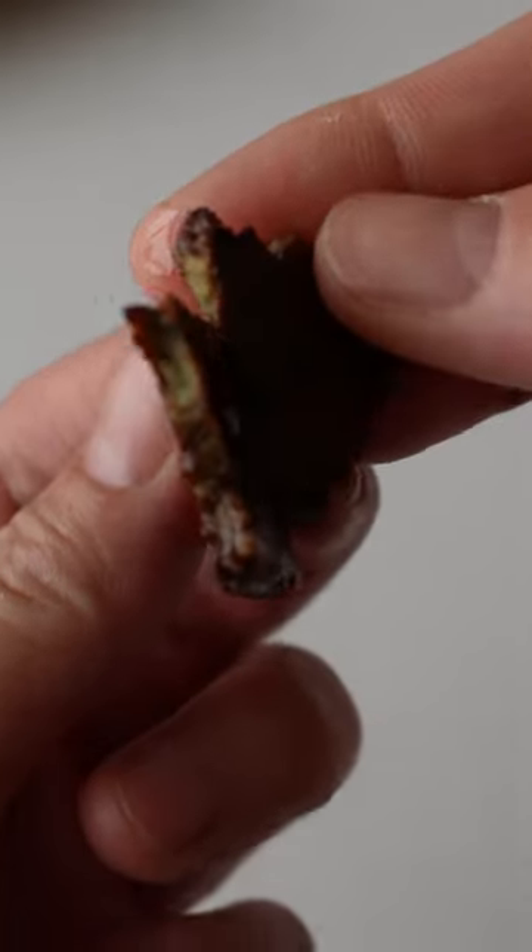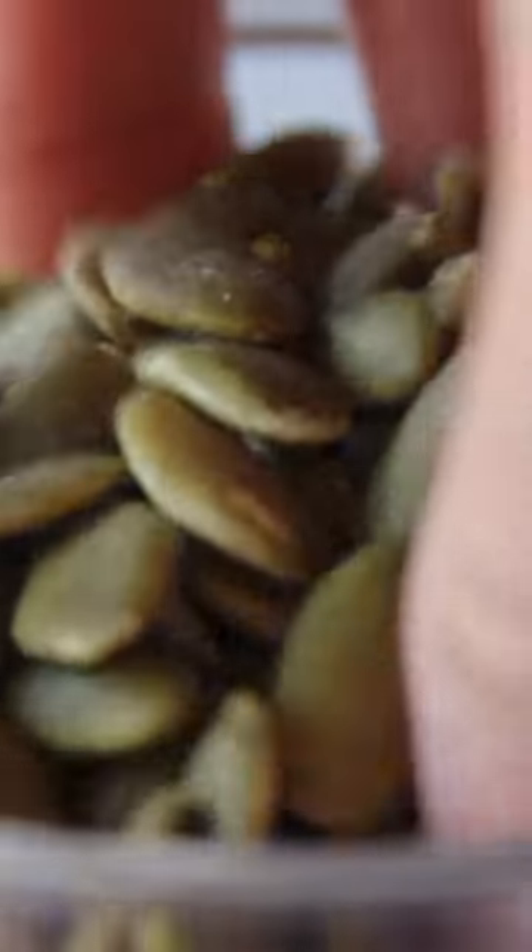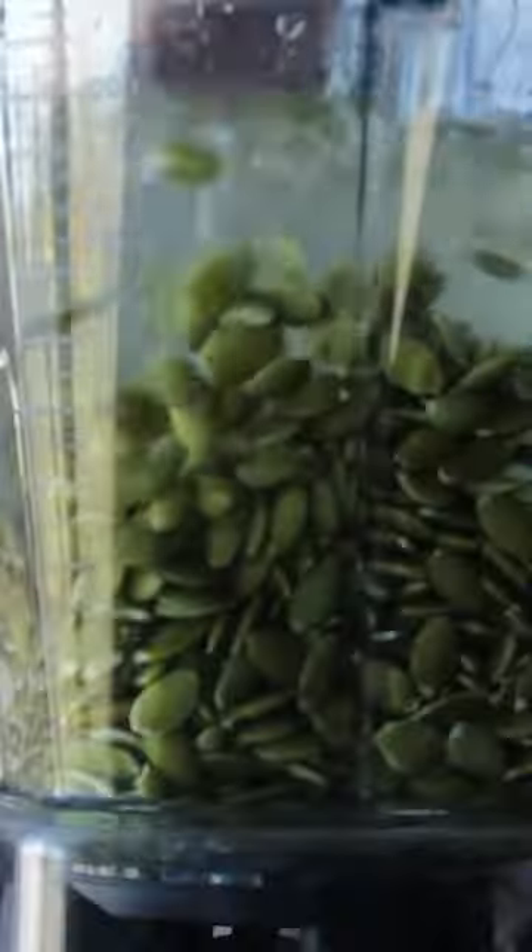Meaty fatty vegan bacon is real — really made out of pumpkin seeds. But first, make pumpkin seed milk. Then boil it so the protein and fat curdles into curds, and press it like tofu.